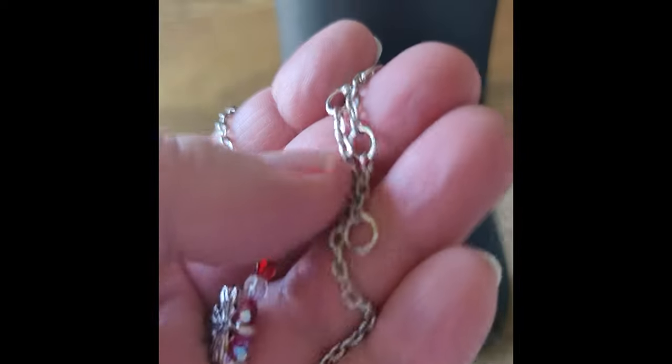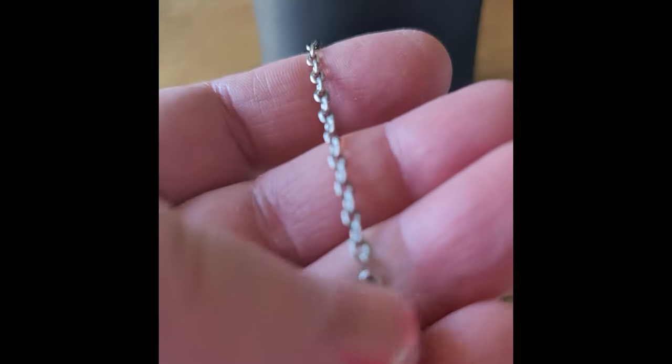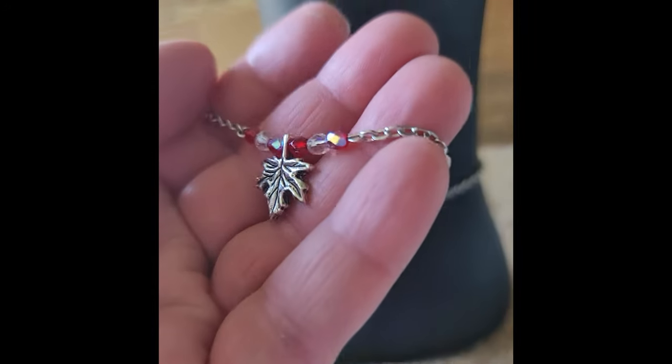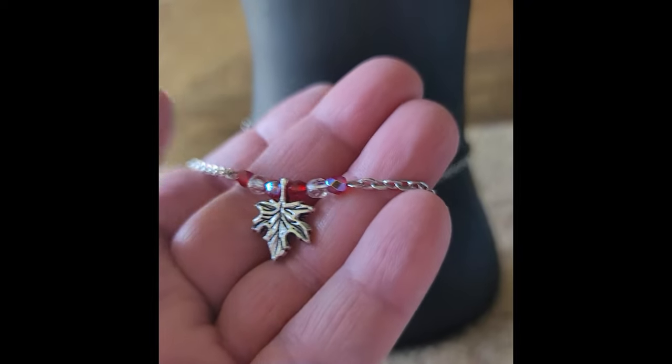Ankle bracelets are so cute and sexy. The metal is a really nice silver tone, and actually for a plated metal this lasts a long time — it's a really good metal to wear. Sterling silver is very expensive, so this is a nice alternative, and it's a fun thing to wear especially with Canada Day coming up.